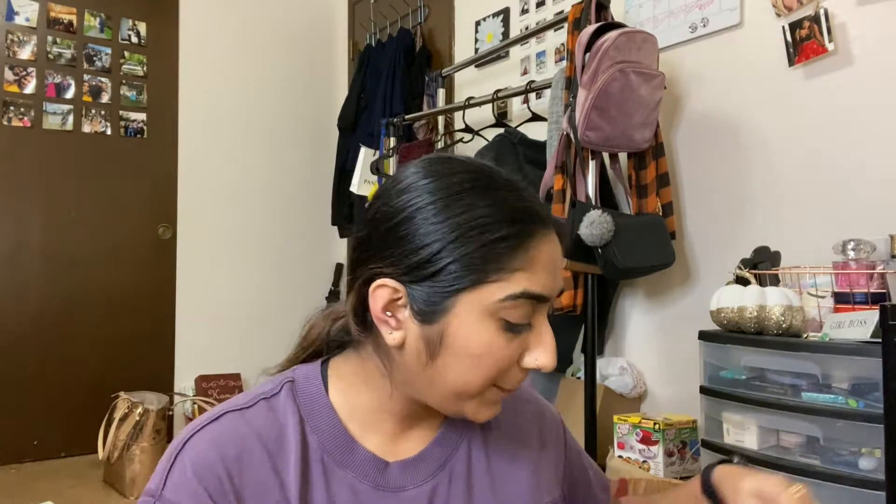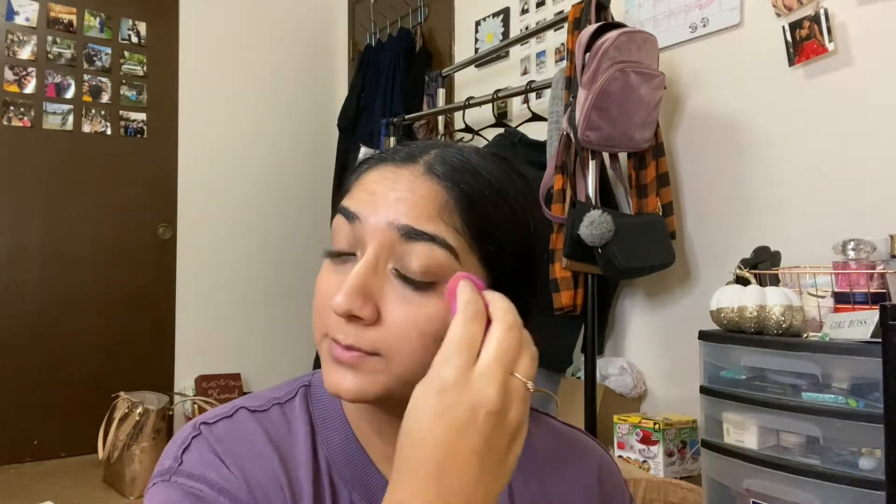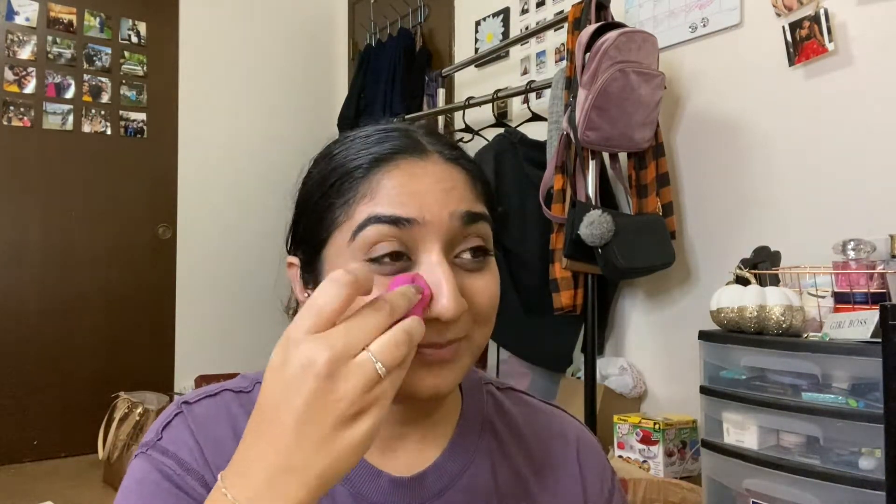Hey guys, welcome to my holiday get ready with me. You'll see it looks like I'm talking a lot — I'm actually singing along to music. I just like listening to music while I do my makeup. This look I did when me and my roommate went to pick up our Christmas tree. It was my first time going to a tree farm and getting a real tree. I decided to record it because it was a very Christmasy look.